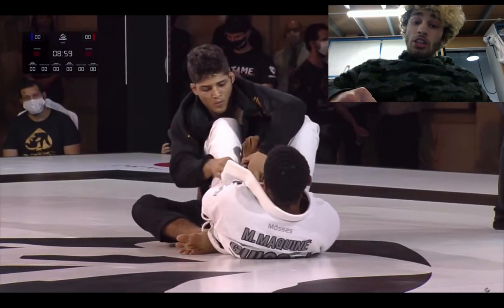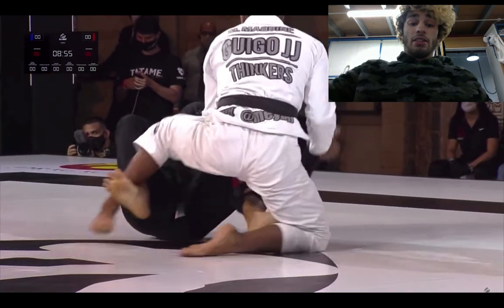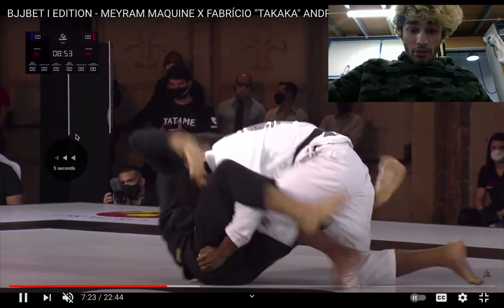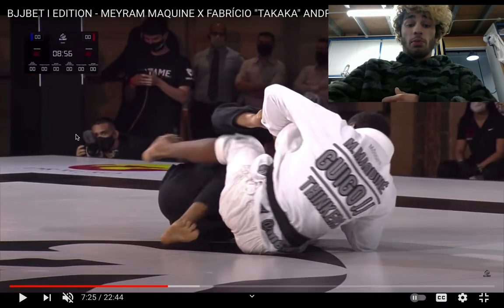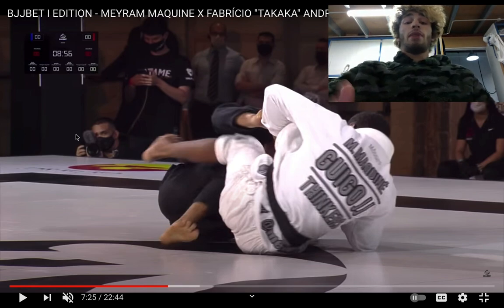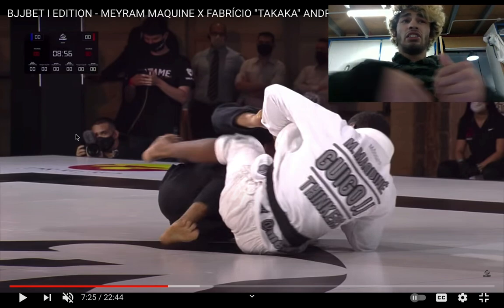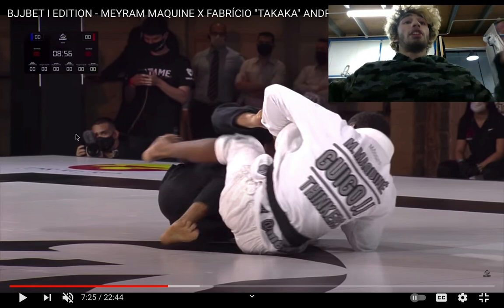If Merriam wanted to, he could possibly grab the foot and stand up — and he does that. Notice that it's Fabricio's bottom leg being controlled. If you control the bottom leg, that stops the opponent from actually standing up and conceding the sweep. So whenever you have a sweep or double-pull battle, you always want to control the bottom leg so you can stand up without the risk of the other person getting on top.